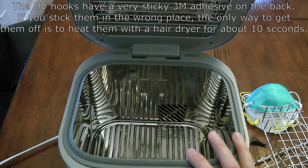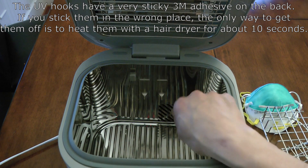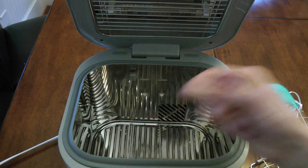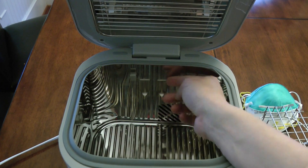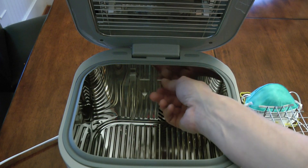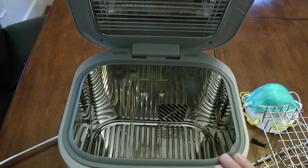The only way I know to get them back off without damaging anything is to take a hair dryer, put it on high heat for about 10 seconds, warm up the whole hook, then take the hair dryer away and just peel it off. The hook will probably be ruined from that because the adhesive in the back may stick to the wall, or it may just get curled up a little bit. So you'll have to use a new hook if you end up sticking one in the wrong location.